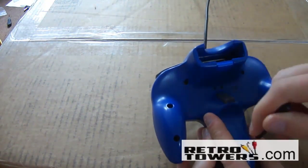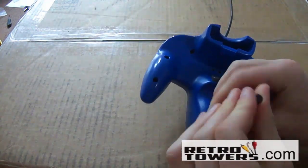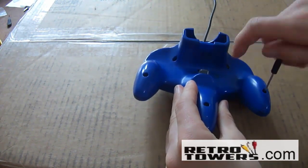To do this you'll need an N64 controller, a standard Phillips head cross-wing screwdriver, and a replacement thumbstick for the N64 controller. All of the parts seen in this video except for the N64 controller can be bought from RetroTowers.co.uk.